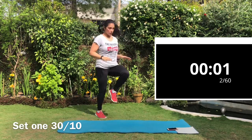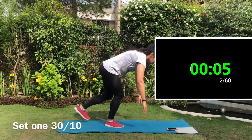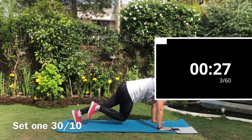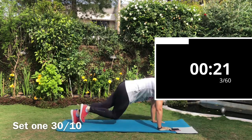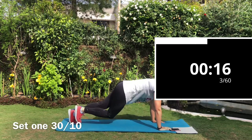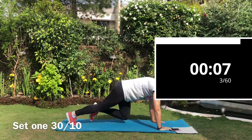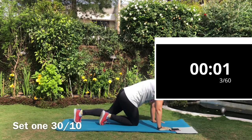The 10 second rest is coming up — use it wisely. The next exercise is mountain climbers. Hands directly under the shoulder, core tight, glutes tight. Engage your core and bring your knee as close as you can to your elbow. Do it fast, keep the core engaged, and breathe.